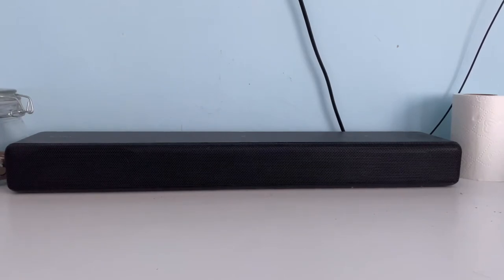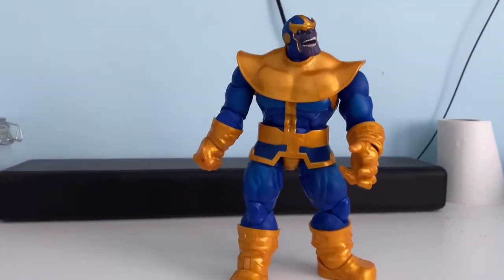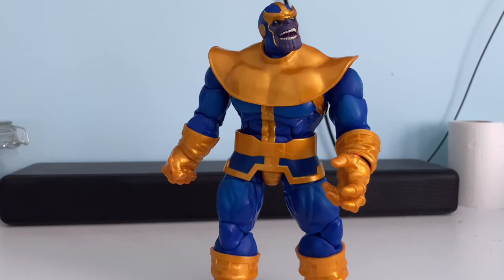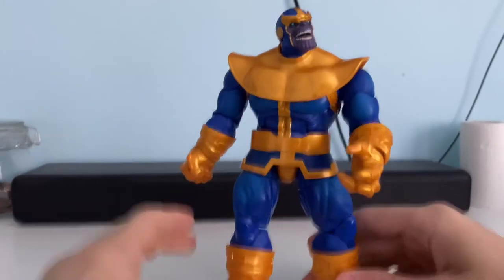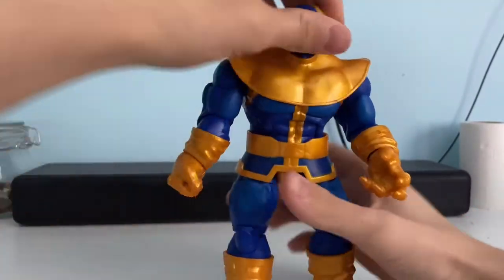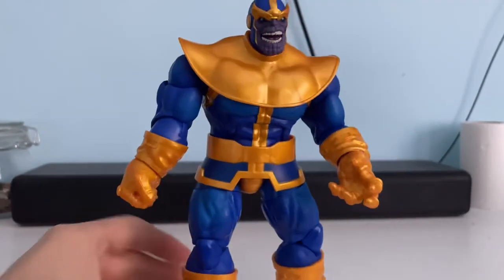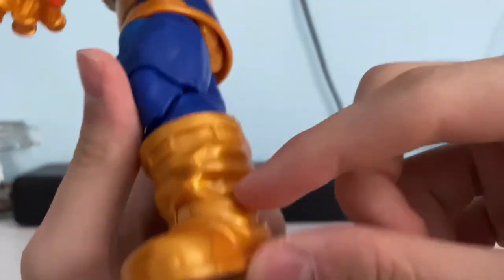I saved the best character for last — Thanos. This is one of the biggest Marvel Legends figures out there, just because of how mighty and meaty he is as a character. He's very intimidating — you don't really want the Mad Titan messing with you. So we're going to start from the bottom.